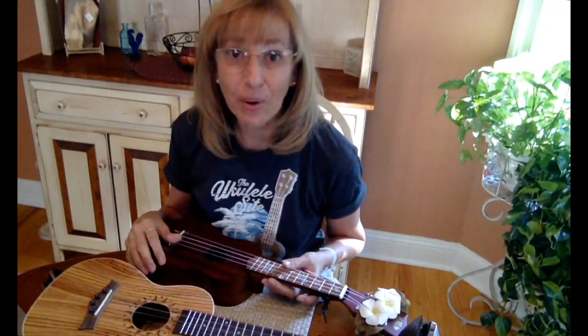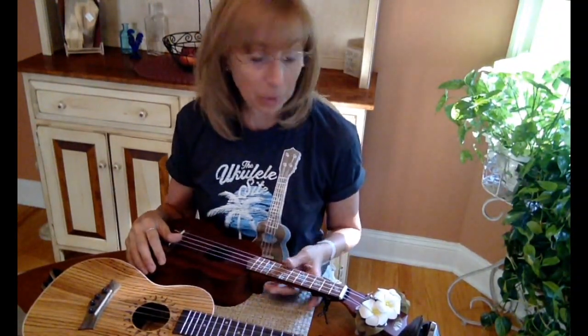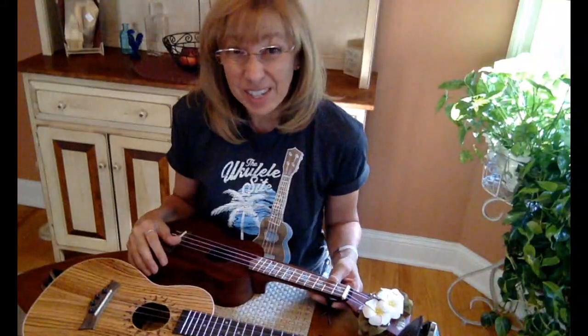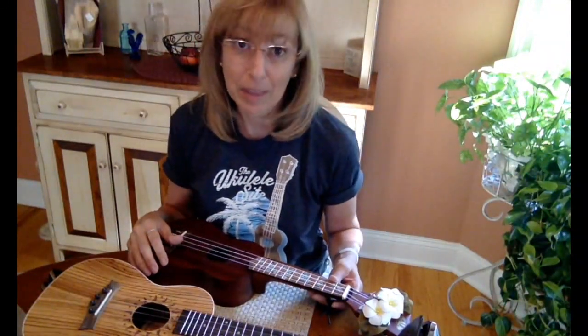Hi, my name is Laura and I was asked to make an instructional video on my plumeria that I had created for my ukulele. I have never done this before, so be gentle and patient. I'll do my best.